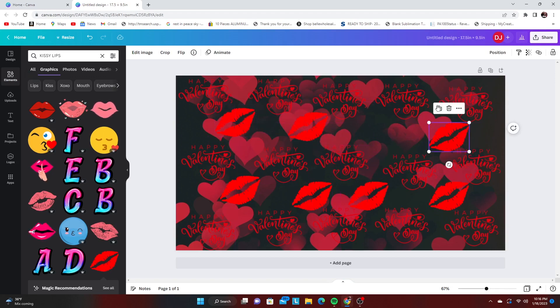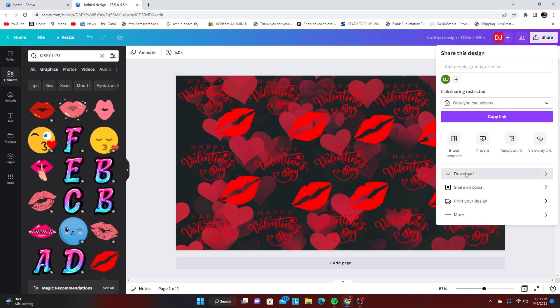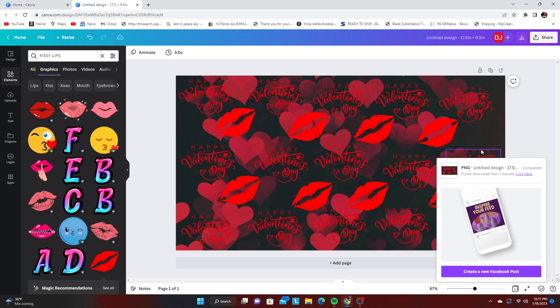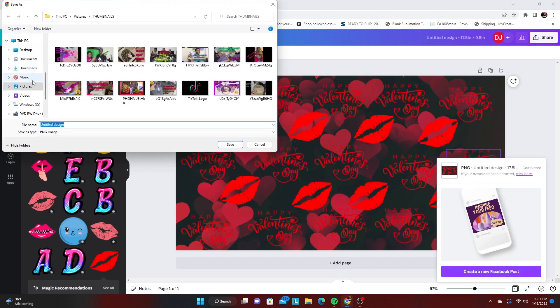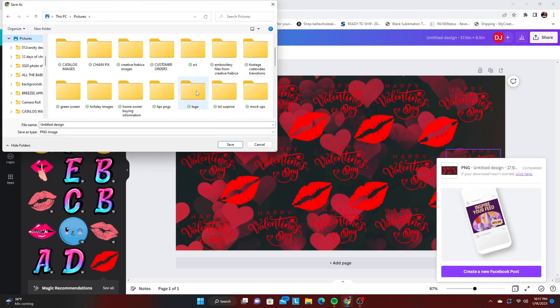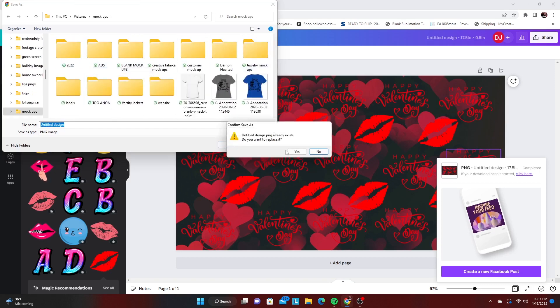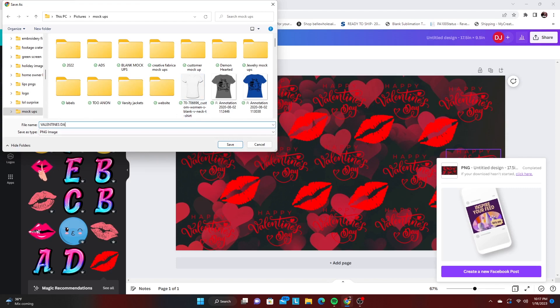I'm going to create this real fast and then we're going to save it and go print this baby out. I'm going to throw the time lapse on it to finish up what I'm doing here. Then we'll click Share, save it as a PNG with a transparent background — even though we don't really need a transparent background — and save it to whatever folder you decide in your computer, and we are going to go ahead and print this baby out.